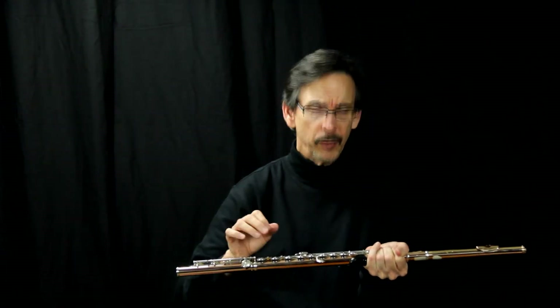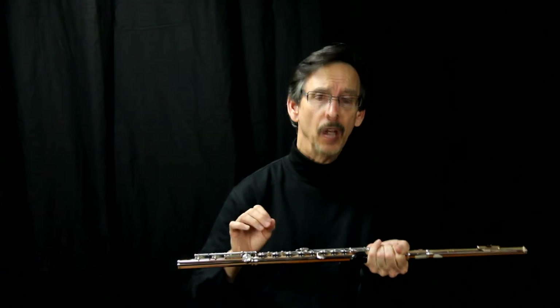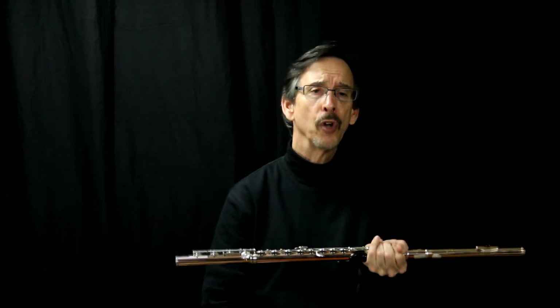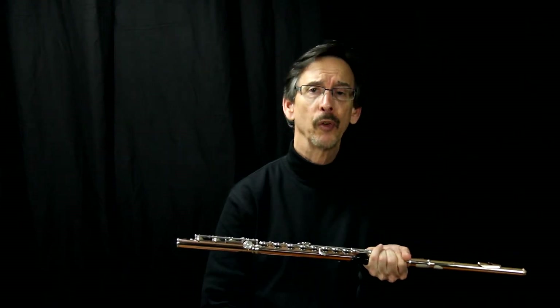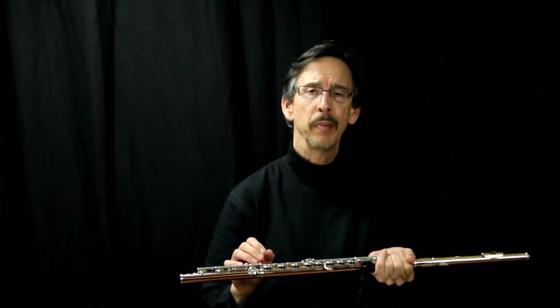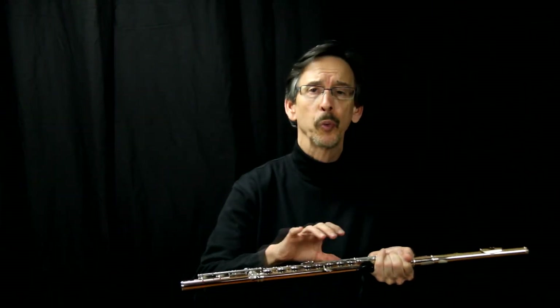So what is the difference? The difference is mainly in sound. Drawn tone hole flutes tend to be a little brighter. Soldered tone hole flutes tend to be a little darker in sound. In the old days, it was preferred to have soldered tone holes because they were better in tune because of the way the flutes were made.